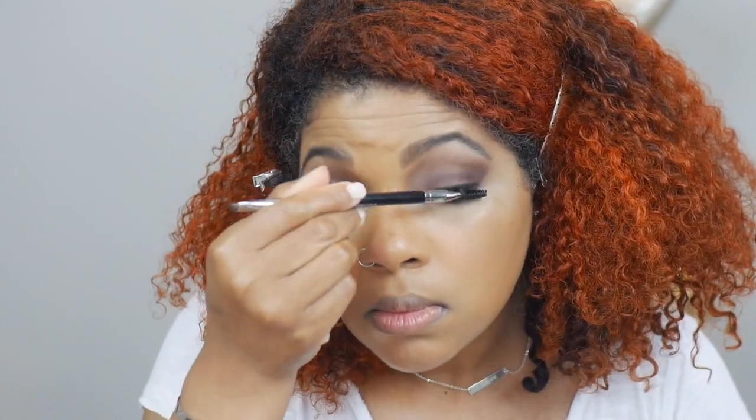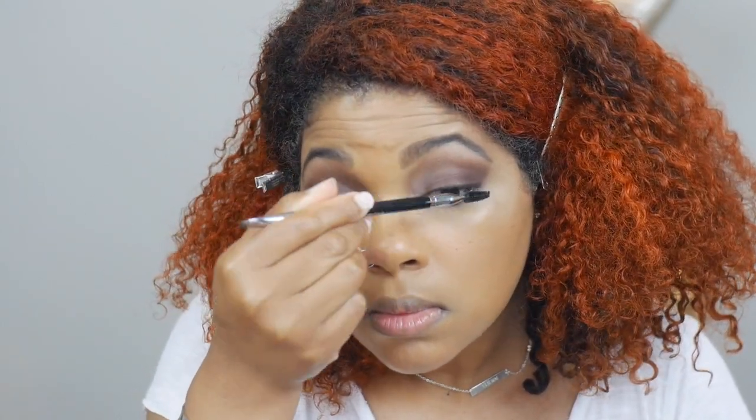I'm going to brush out my lashes and put some mascara on my lower lashes. I'm going in with my Maybelline Lash Discovery — this is for the bottom lashes. So we're done with the eyes.